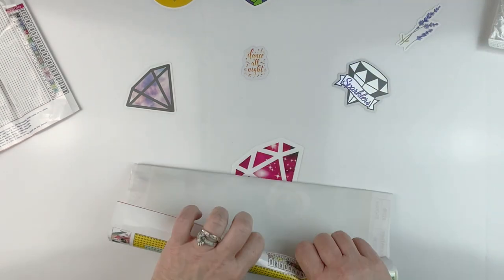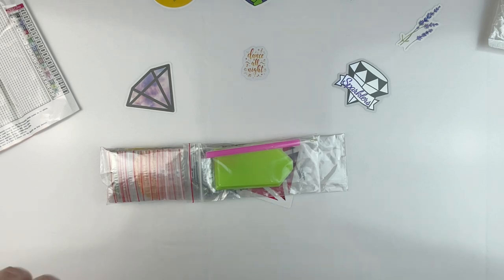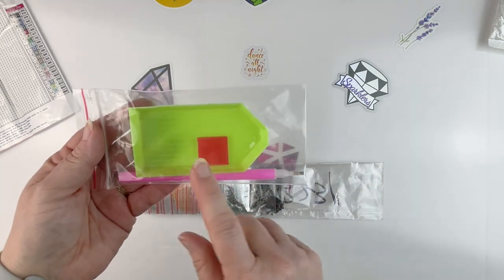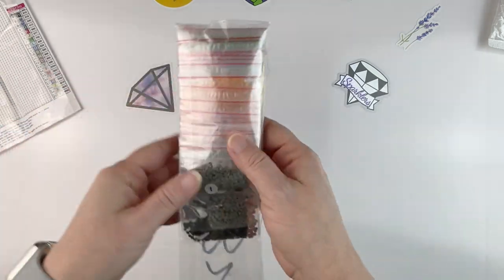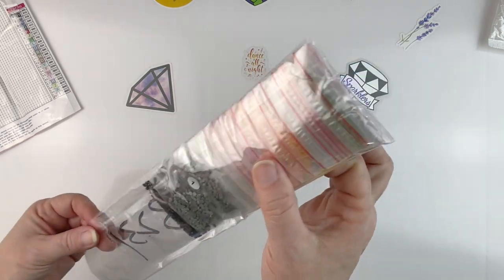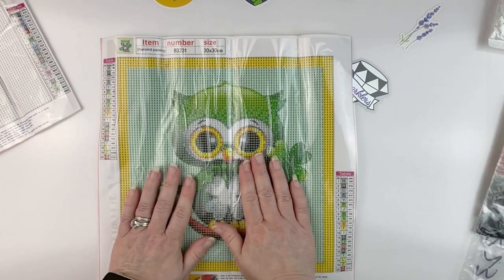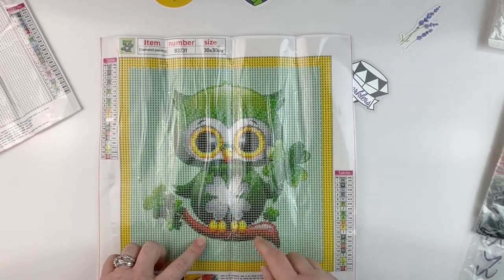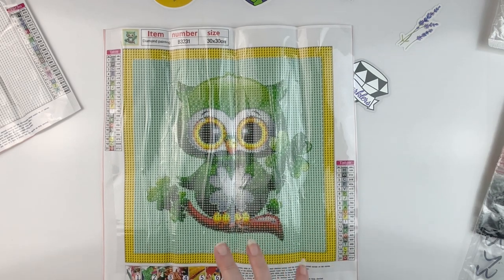This one I was just looking for — it was super cute and it was a change in color. This canvas is pretty thin and pretty easy to roll up, which is nice. Standard kit: boat, plate of wax, pink pen. The colors come in baggies so no DMC codes on them, but for those who love baggies it comes ready to work from. Look at this super cute guy — it's a little owl holding shamrocks, with a shamrock on his stomach, all green. I thought it would be a nice change of pace from the all-white backgrounds.